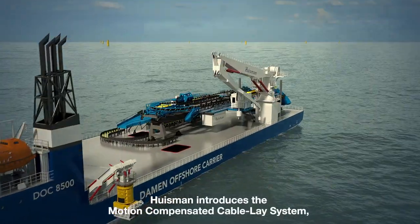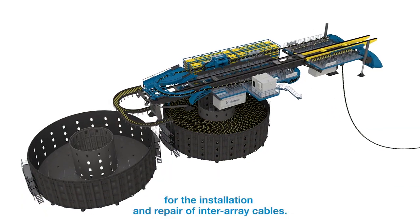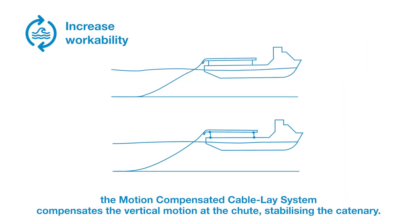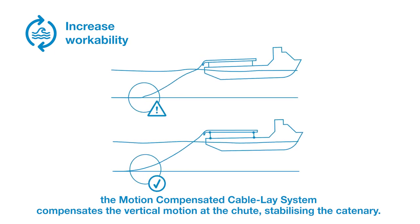Hausmann introduces the motion compensated cable lay system for the installation and repair of inter-array cables. Compared to a traditional cable lay vessel, the motion compensated cable lay system compensates the vertical motion at the chute, stabilizing the catenary.